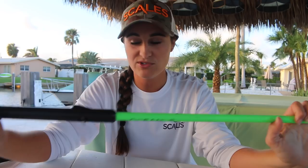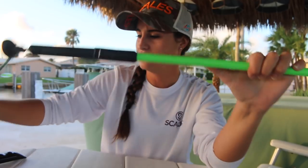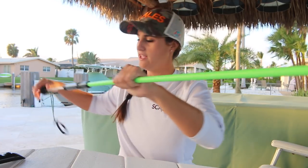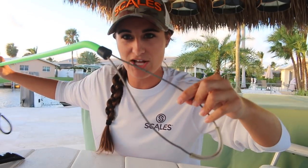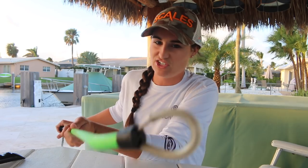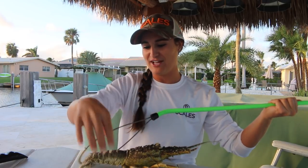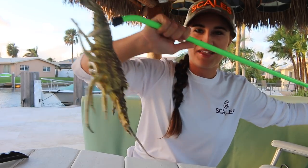Another tool that we don't use but a lot of people do is a snare. It has a wire part on one side and a pull mechanism on the other — when you pull it, the metal part closes. The way you use it is you put it behind the lobster's tail, and once you get it behind the tail you pull the mechanism and it gets tight on the lobster. You never even have to touch it. That's how a snare works.